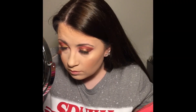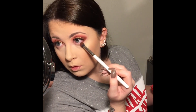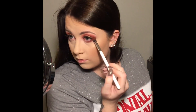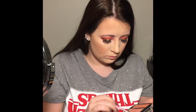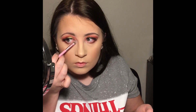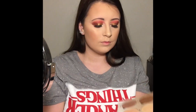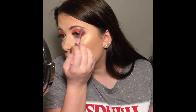Going back into the Jeffree Star palette, I'm taking the dark shade Intravenous and putting that on my lower lash line in the outer corner, connecting it to the top outer corner so everything looks blended and smoked out. Then I'm popping some highlight in my inner corner and using that same highlight on my brow bone.